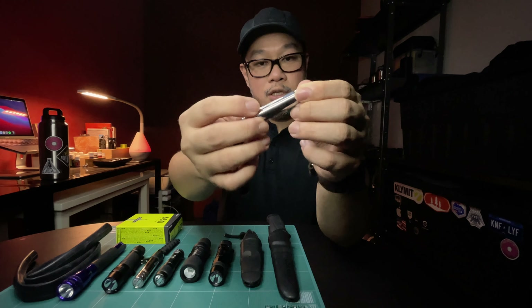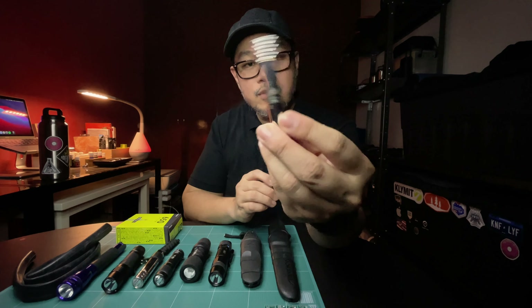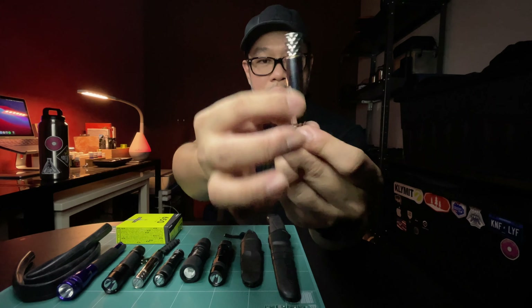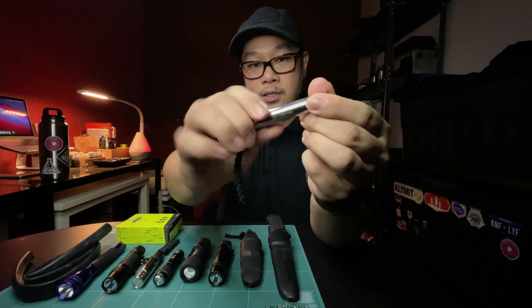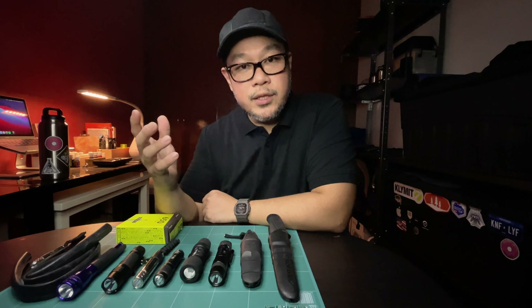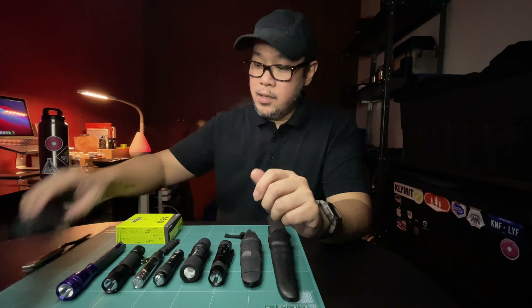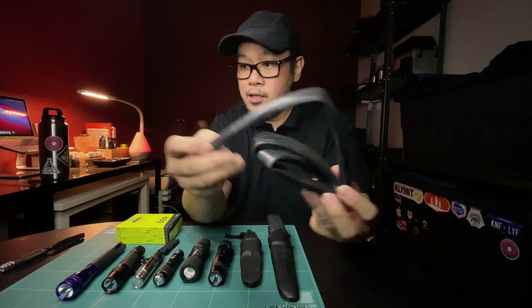It takes more effort to actuate the switch. For example, this tiny flashlight — this is a Solar Force X3 — it has a very shiny and slick body, and sometimes it's very difficult to twist. This is a twist head flashlight and it tends to get very slippery. So what do I do with those kinds of gear that tend to become slippery?